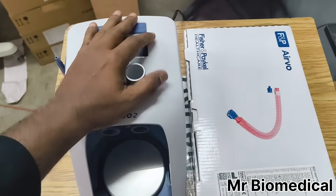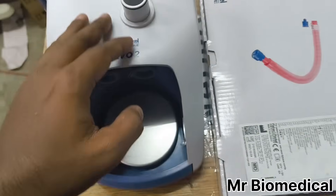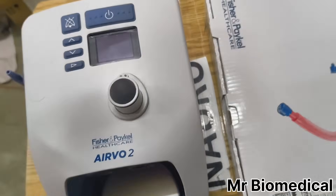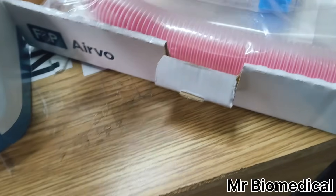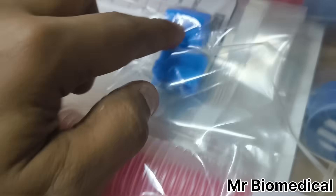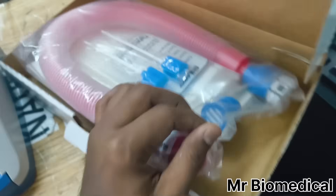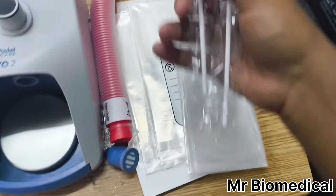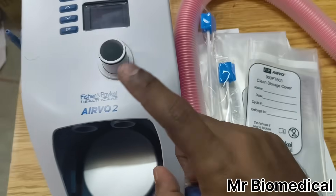In this video, I'm going to teach you how to disinfect the RO2 HFNC machine. First, we have a disinfection kit and the machine with its power supply connector. We need to remove the box, where you can find the cleaning brush, the disinfection tube, the cleaning tip to clean the nozzle, and the clean storage cover to pack it up after disinfection.